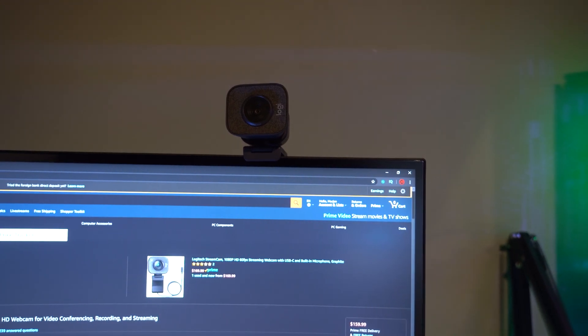Alright guys, we're up in the game room and there is absolutely no light turned on in this room aside from the monitors on the screen and the fridge. So we're going to test this out in low light first. The camera you're watching right now is the Sony A7S2, highly regarded as the best low-light camera on the planet. So let's compare the C930 and the Streamcam.